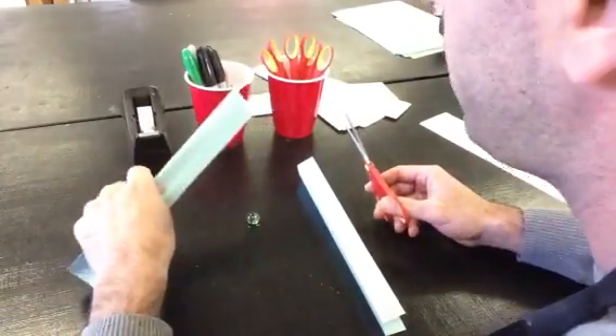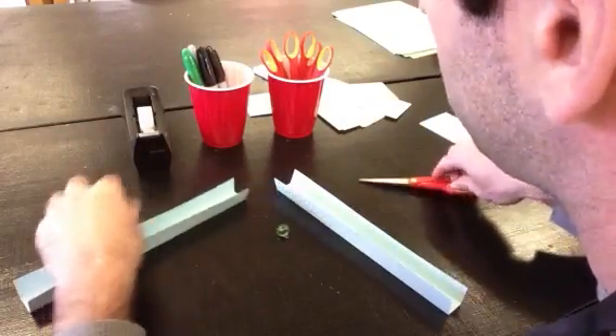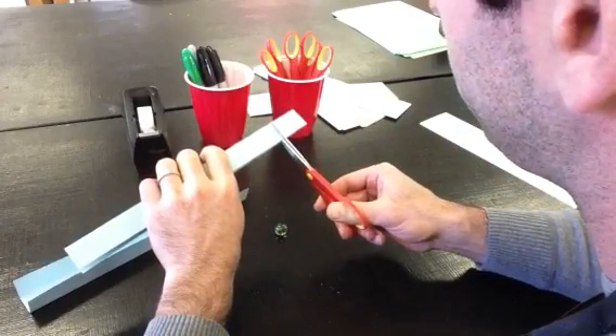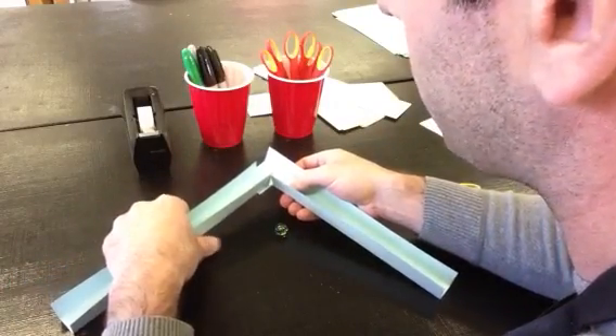When you have a couple of tracks, if you don't want to turn them by cutting into the tracks, you can just have one straight track lead right into another track. What you can do is cut right up to that crease. You can bend this out, and tape that right on there like that.